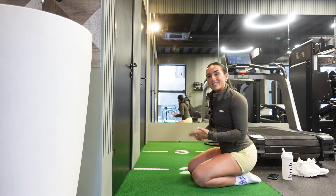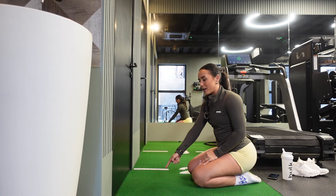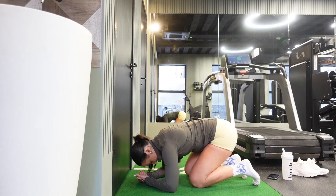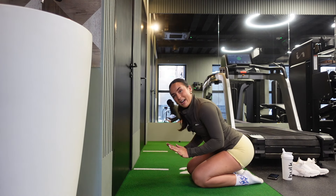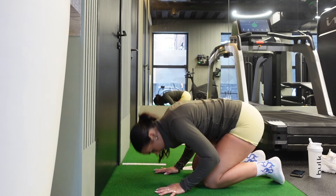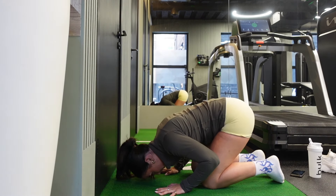The key with headstands is that the top of your head needs to be on the floor. Naturally you will want to put your forehead on the floor, but I want you to put the very top of your head — as if someone's put a pin in there — and slot it onto the floor. If you're doing it with your hands on the floor, put your hands shoulder-width apart and your head in front to make a triangle. Again, the top of your head is on the floor, not your forehead.